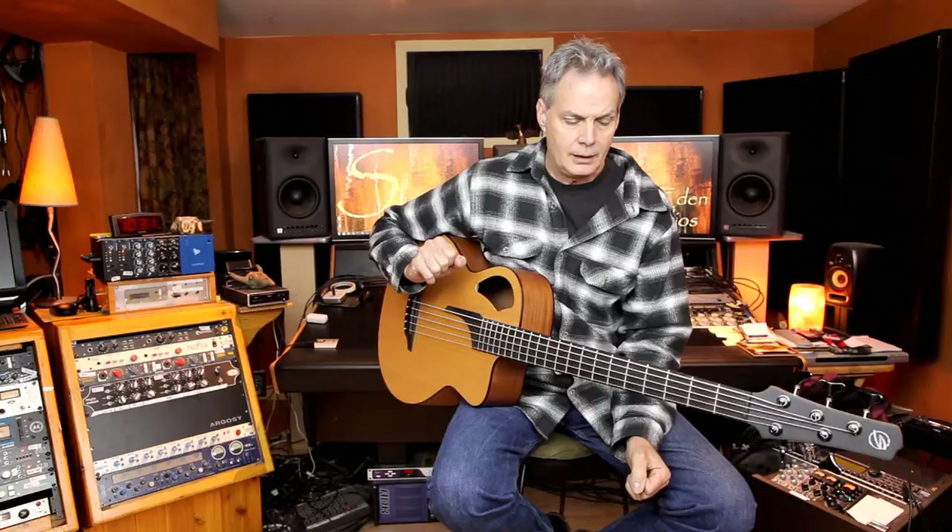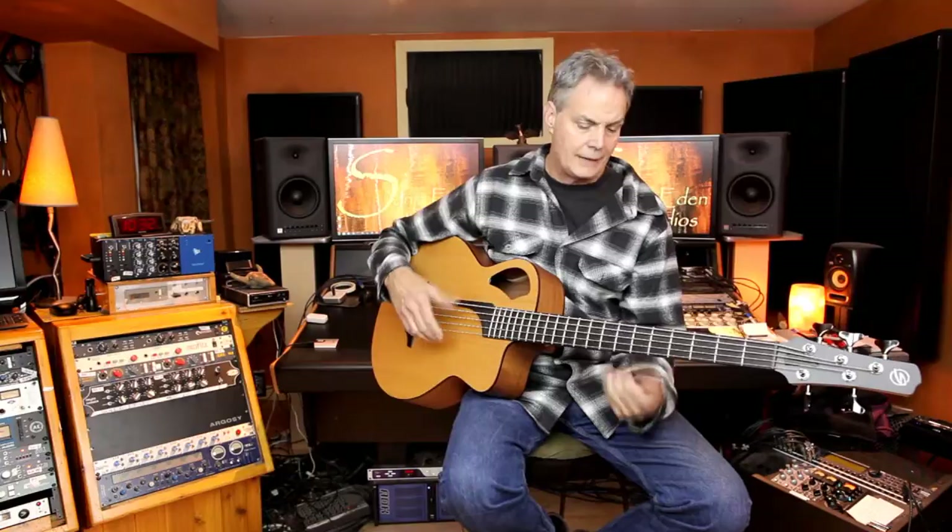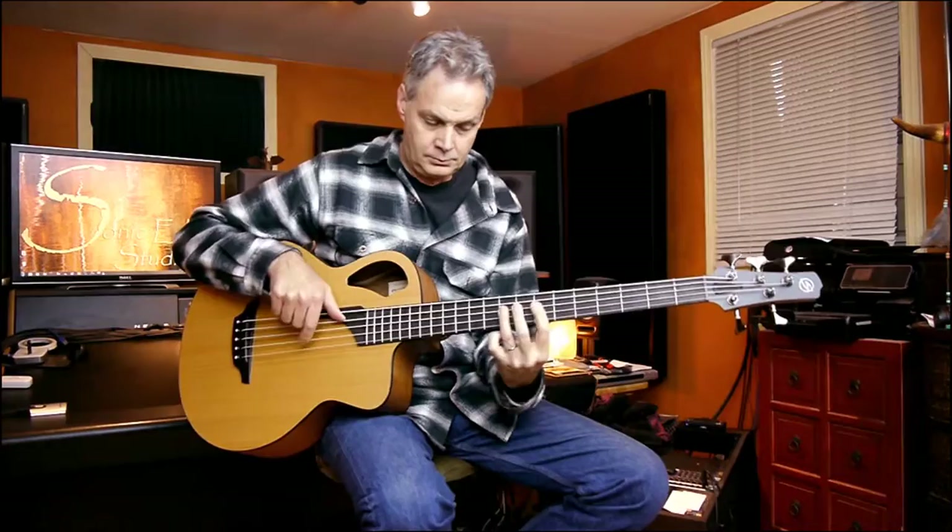We have used the bass on a couple of sessions. My friend John Albini — I'm recording this video in his wonderful studio called Sonic Eden — John was one of the guys that actually recorded this instrument for the first time for me, and we were very pleased. We put a mic on it and it sounded lovely, really great. One of the things I look for in an instrument is how does it record, and this records beautifully. It's got a very even response throughout the whole register. I'll just play a bit.